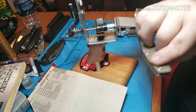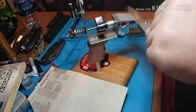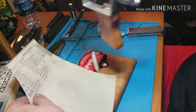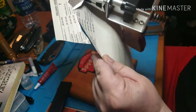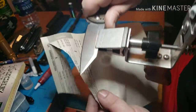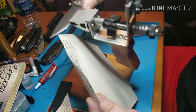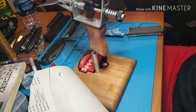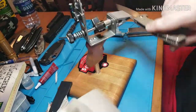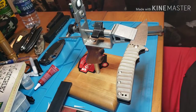All right, so I'm done with the 300 grit refinement. I just want to show y'all how sharp it is — just off 300 grit. You could actually just leave it at this if you wanted to. It's kind of hard to cut with it in the jaws but it's really, really sharp. I'm going to show y'all the difference the lapping films make now.